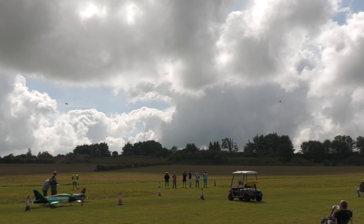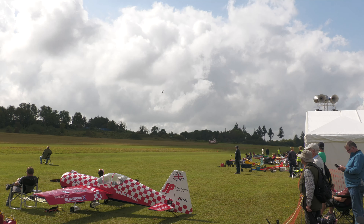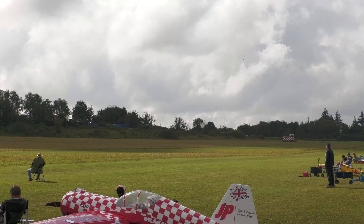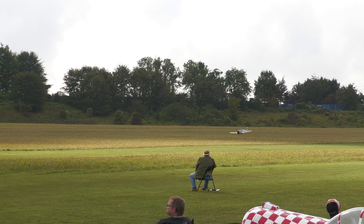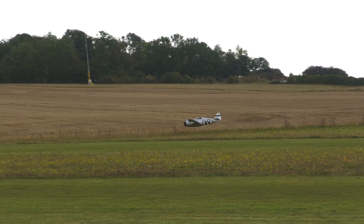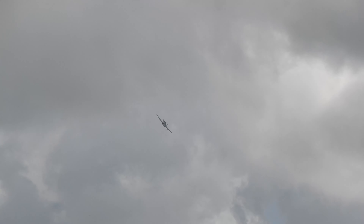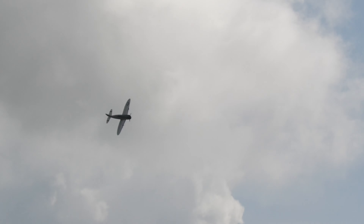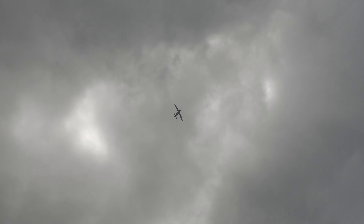Earlier on I mentioned there's one called the Razorback and one with a bubble canopy — basically the A and D version. The first one out will be Peter flying his P-47 Thunderbolt with a 62cc engine, and Nick will be flying the Razorback version, which is the earlier variant.